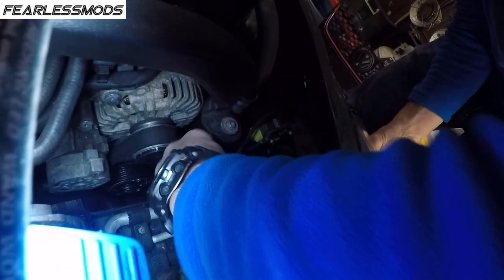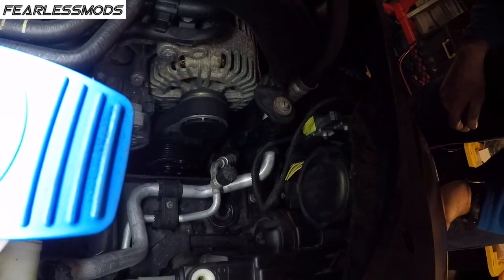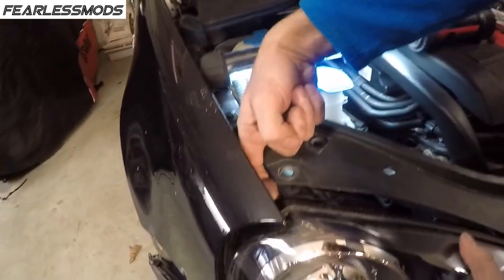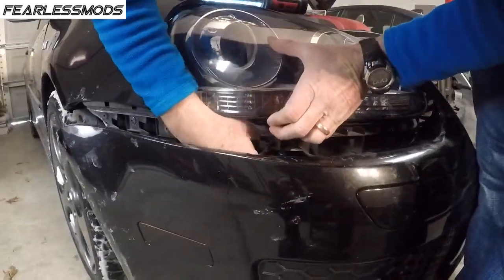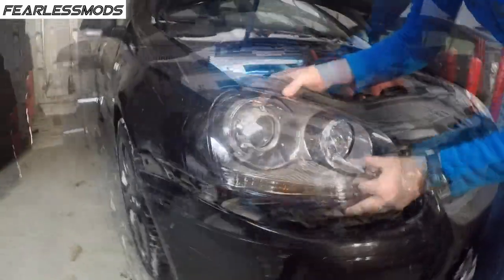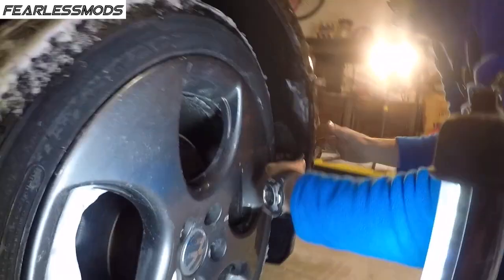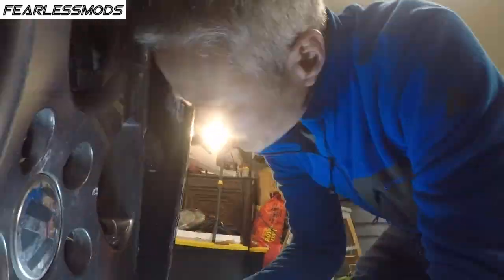The connector here should go much easier going back in — listen for it. There's one click. Maybe that's all we're going to get is one click, but it's on there secure now. So we just reverse how we took all this stuff off. Start with the two bottom ones. This top tab here is so flimsy. That's going to be the last one I put in. There we go — oh, that looks nice. Right side's good. Now we're going to move around to the left side.